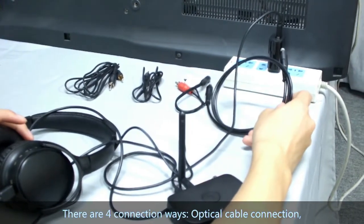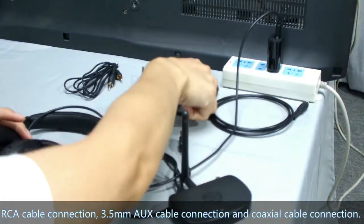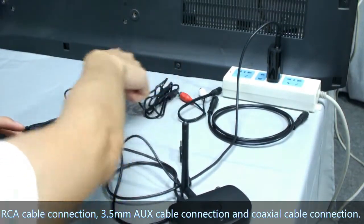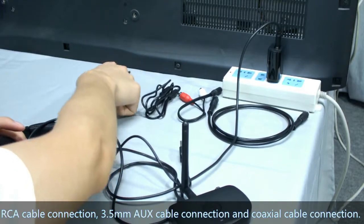Optical cable connection, RCA cable connection, 3.5mm AUX cable connection, and coaxial cable connection.